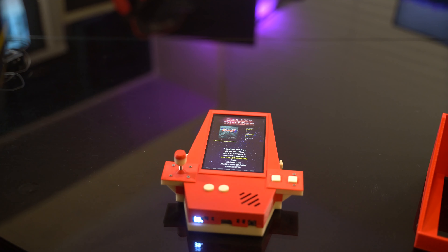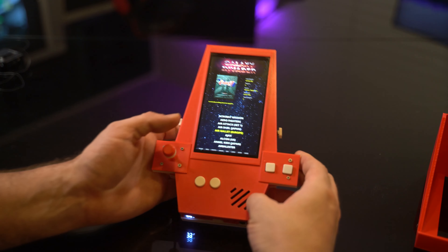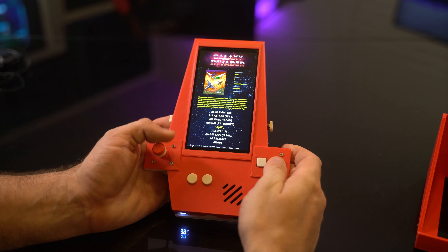So enough talking about it — let's explore some of the awesome games on here in a handheld format that really fits the way they should be played.